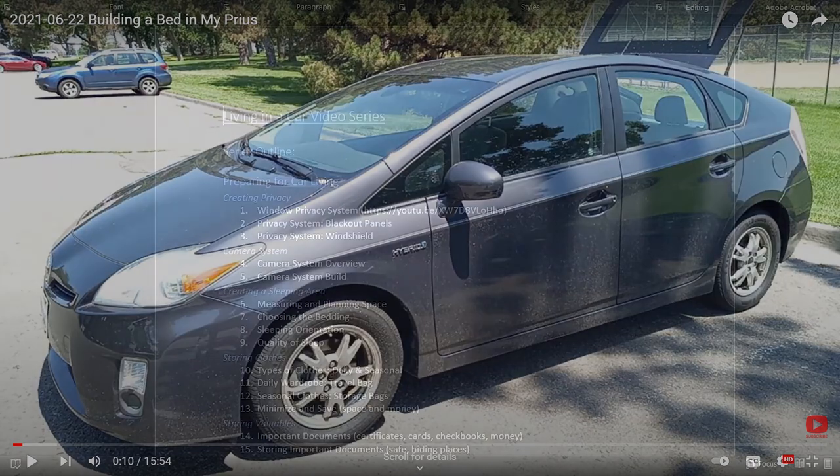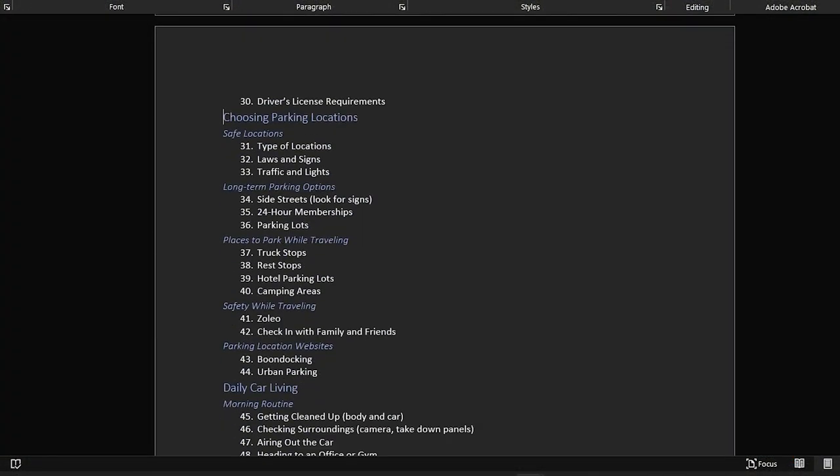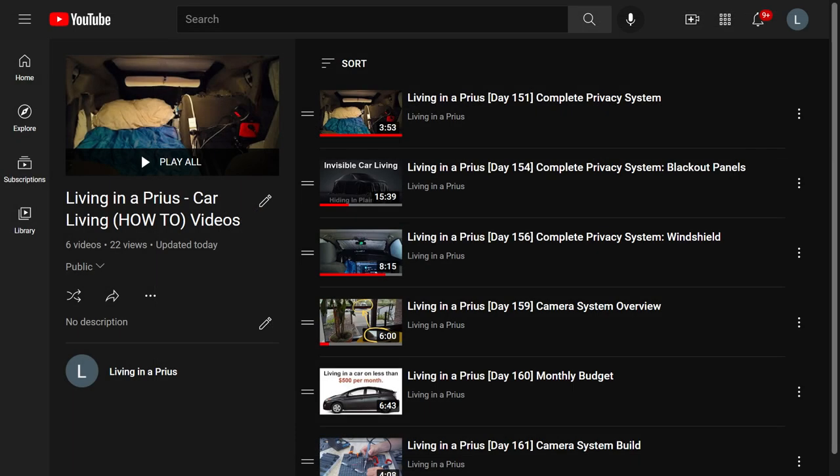This is part of a larger 70-part how-to video series that I am posting about lessons that I have learned while living in a car. You can find a list of videos that I have posted so far in order through the playlists linked in the description below.